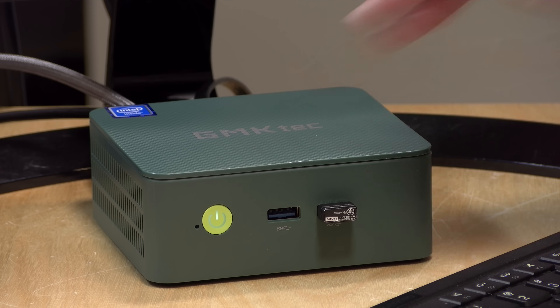All in, a tremendous value here from GMK Tech. That's going to do it for this one. Until next time, this is Lon Seidman — thanks for watching.